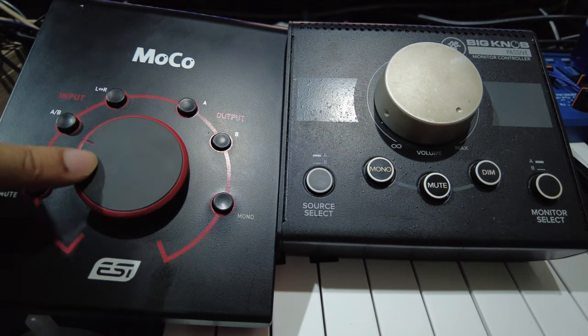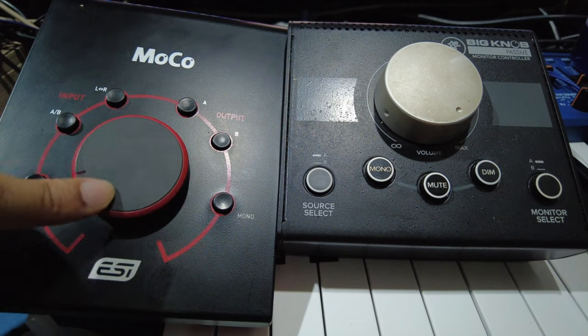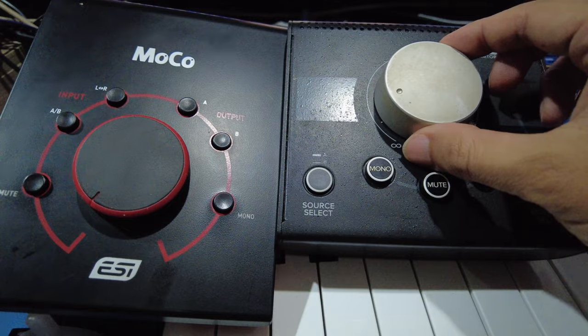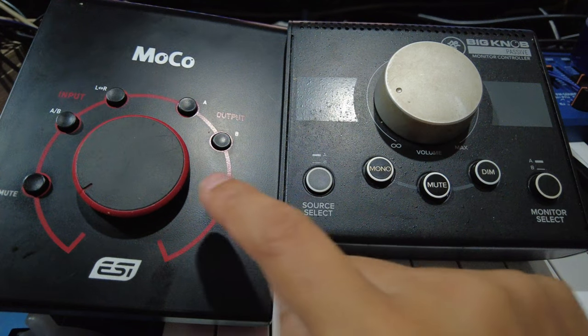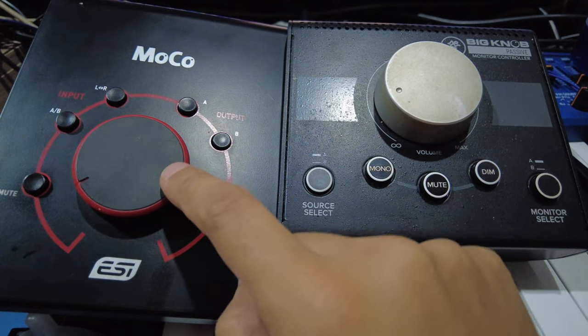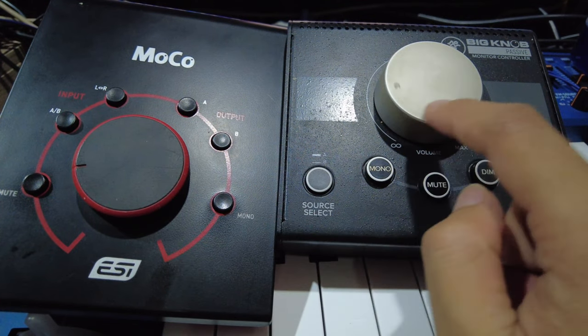The ESI is slower, but you could say it has more control — more subtle level changes. On the negative side, after about two years, the rubber on mine has become sticky.